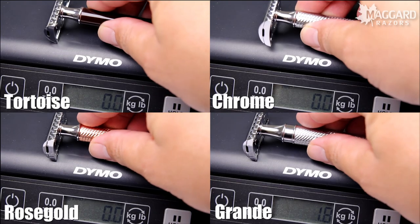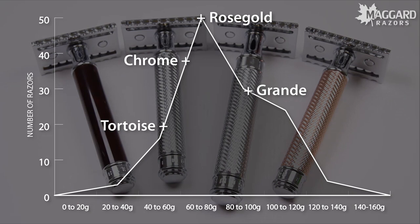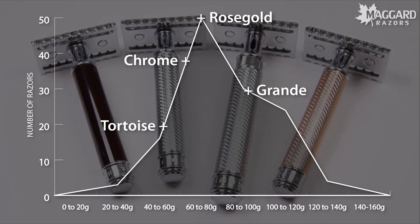The acrylic handles weigh in at 1.8 ounces, the chrome at 2.4 ounces, the rose gold at 2.5 ounces, and the grande comes in at 3.3 ounces. Compared to the rest of the market this gives you a nice range of weight to choose from, with the largest deviation from average being the acrylic options.